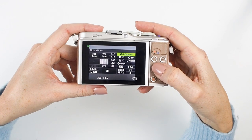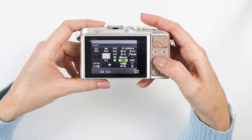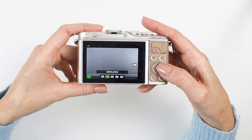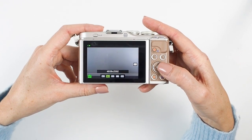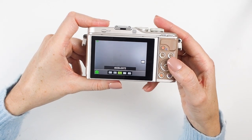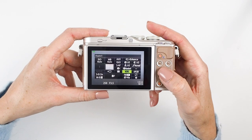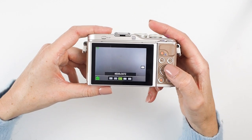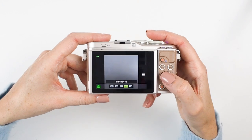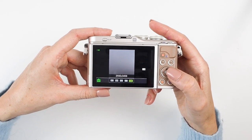Another thing you can quickly access in the Super Control Menu is the image ratio. Scroll down and you'll see my images are currently set to 4:3, which is essentially a rectangle. Press OK and you'll see different options: 6:9 is quite a long landscape image — the right size for Instagram Stories; 3:2 is another landscape rectangle, a little longer and thinner, popular for blog photography though it needs more cropping for Instagram.